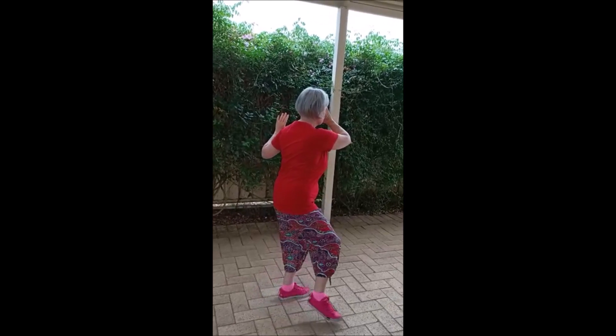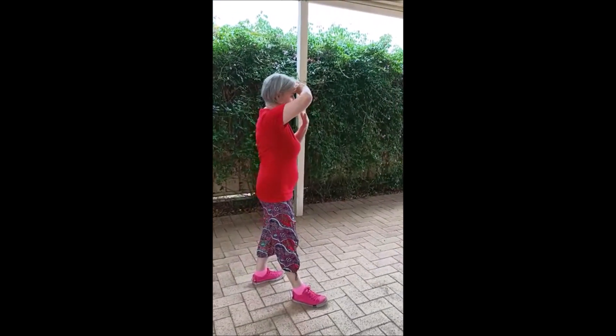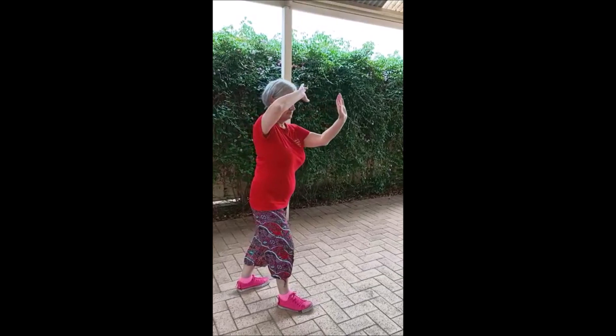Step with the right foot at 45. Push with the left hand. Right hand on the forehead. Feel alive.